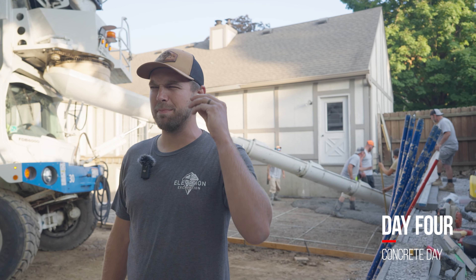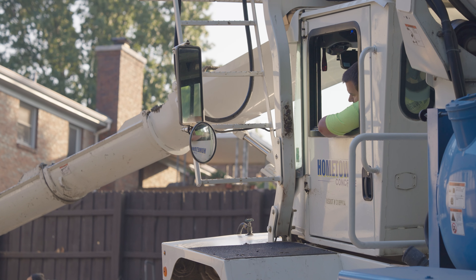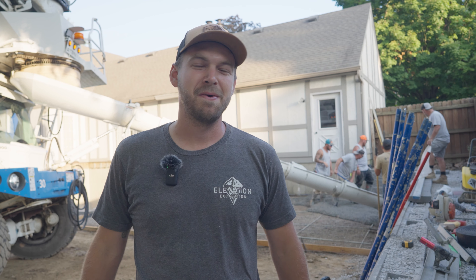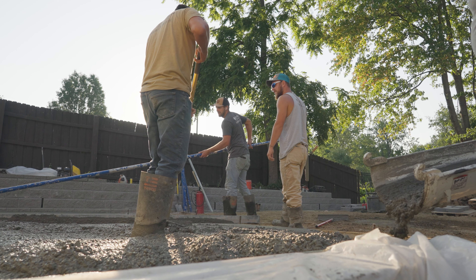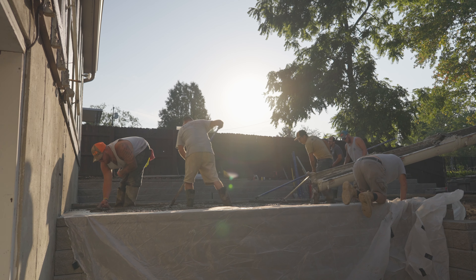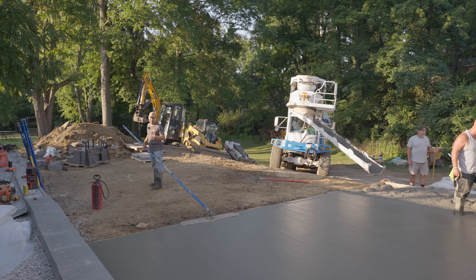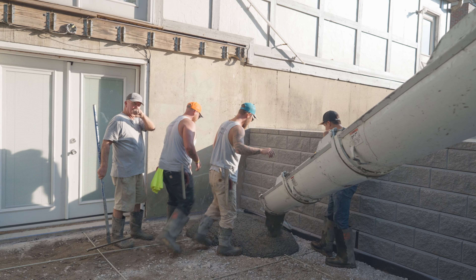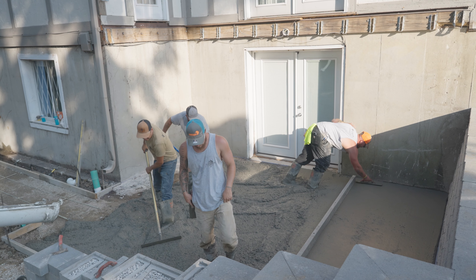It's concrete day, day number four. We got all the walls built and we're pouring the concrete. This is probably my favorite part but most nerve-wracking. We got about three hours to get this from start to finish. You got to be quick but precise because once the concrete truck gets here, in three hours the concrete's almost hard enough to walk on. It's very crucial to not miss any marks and have it done before three hours, or you're tearing it out and redoing it. Concrete's one of those things that has a time limit — you got to move quick, everybody's got to be on the same page. We have a pretty good team here; everybody knows what they're doing, everybody's got their role and they all do it very well.